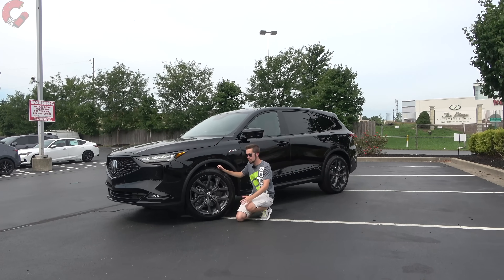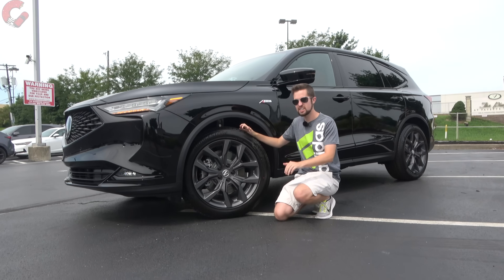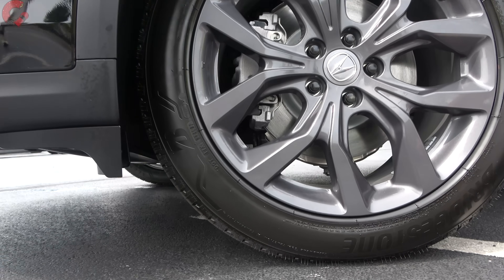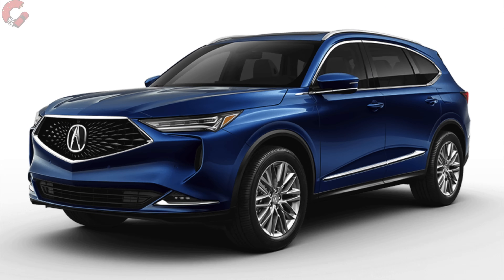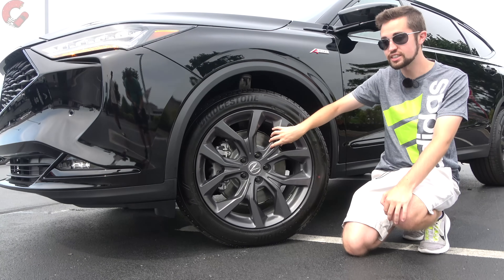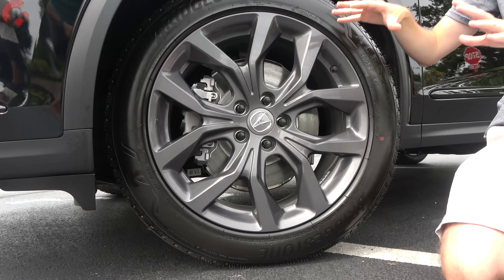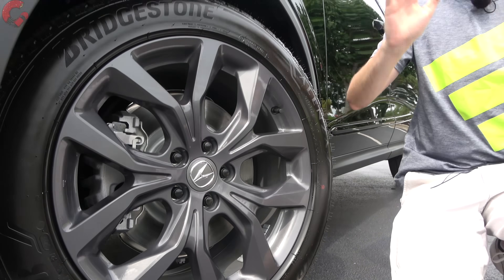For wheel options, the base MDX comes with standard 19-inch alloys, but everything at the technology level and above gets 20-inch alloy wheels, each with unique finishes. The A-Spec has a shark gray finish which looks quite nice. A 21-inch alloy is available on the top performance Type S model, but that will be covered in a separate review.